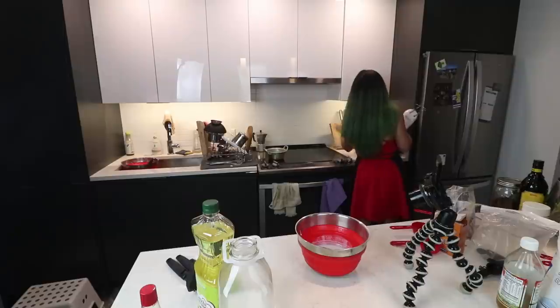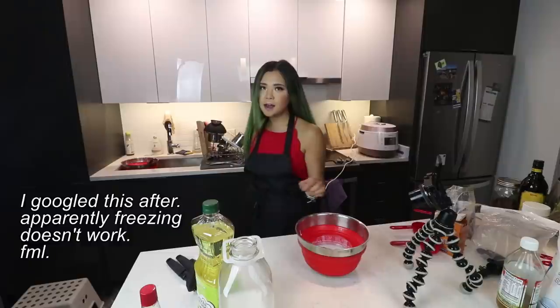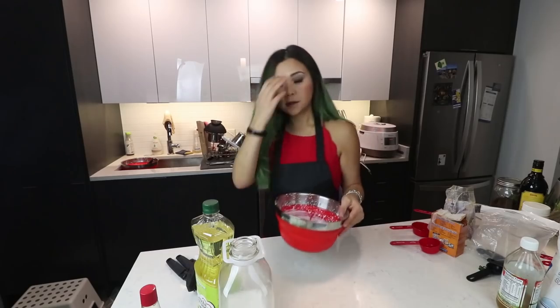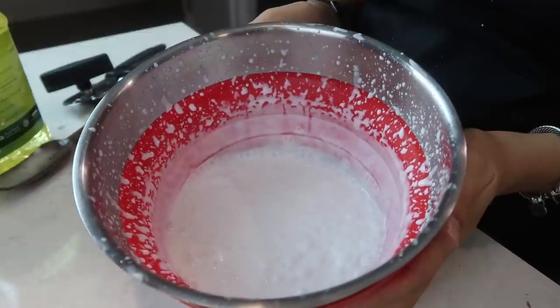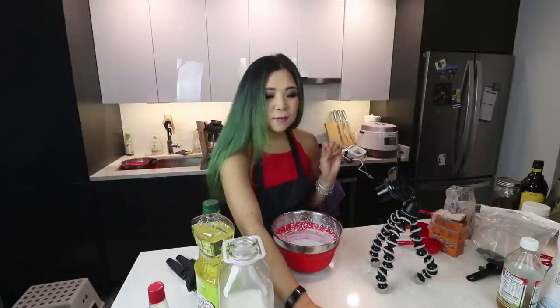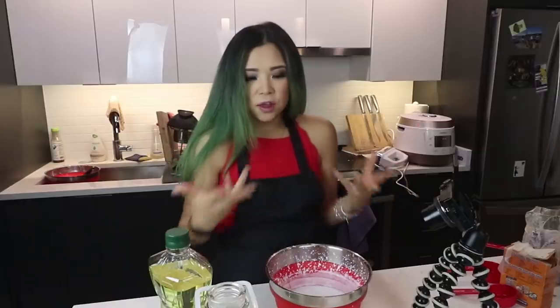I'm gonna try to mix this. I wonder if freezing it would have worked because I was thinking about freezing the can. The verdict is: nothing is happening. I got a ton of coconut milk splattered all over the place and I just could not whip it. So I think my solution is going to be to make the rest of this layer less liquidy so that we get a more thick kind of situation. That's gonna have to be my solution.